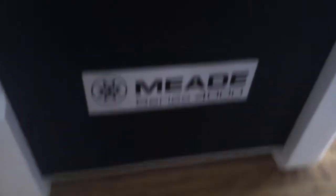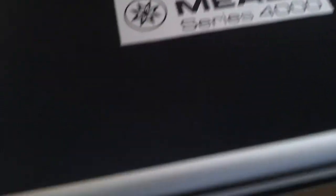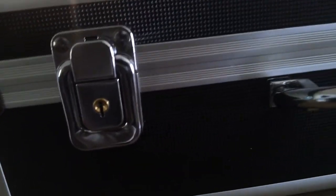There it is, the Mead 4000 series. Logo on the box. It's a pretty nice box here. Let's go ahead and look at the top part. And this one does have the key slots for keys, so the keys must be inside. We're going to check that out right now.